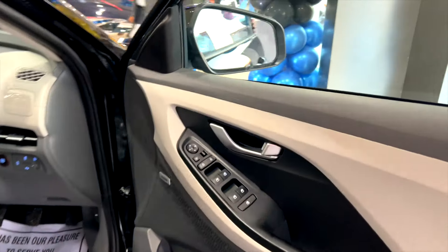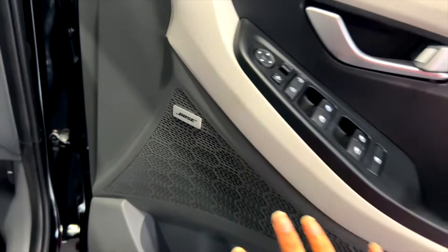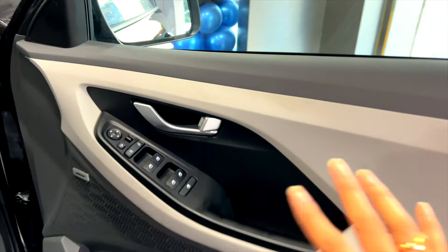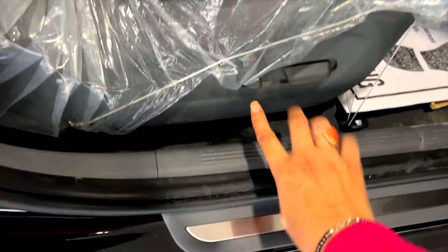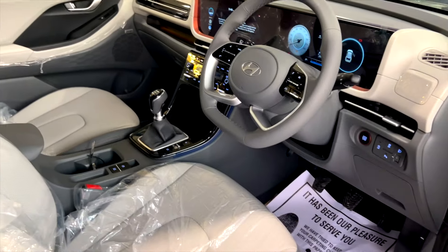Let's go inside. You get this type of interior and here you have Bose's 8 speakers. If you go to a lower variant, you will not get Bose — just normal controls. You get a gray and dark gray color combination, leather seats with white stitching, and electronically adjustable seats.